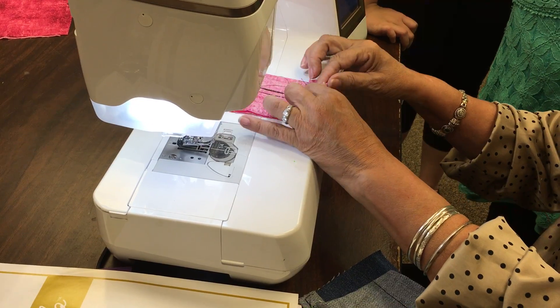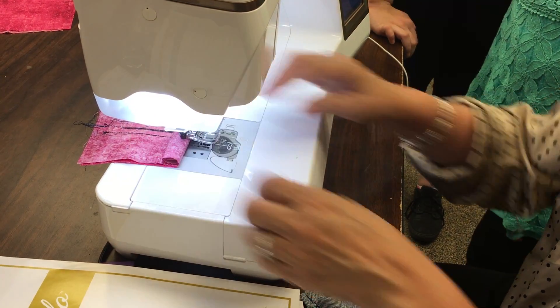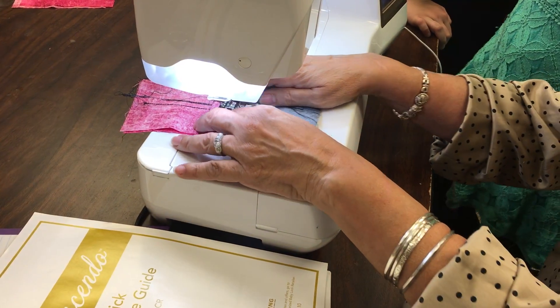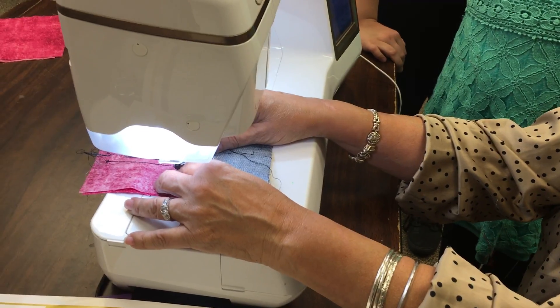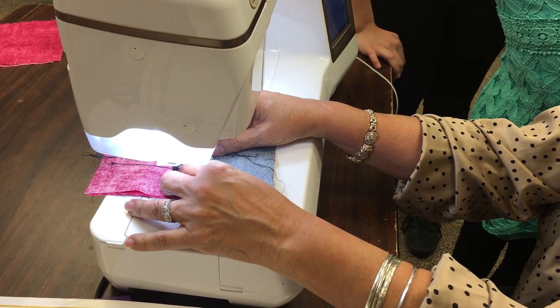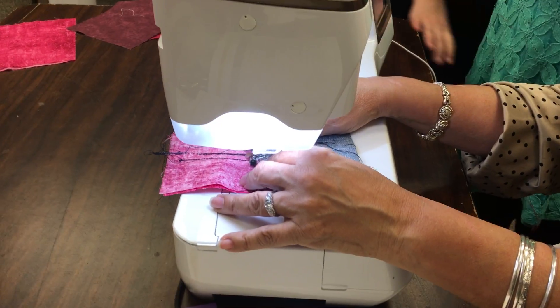This is the old-fashioned way — just fold a piece of fabric and put it in the back, and put your heavy piece here, and then it's level. To get started. And what happens is, if it's tilted like that, the stitches don't come out right.